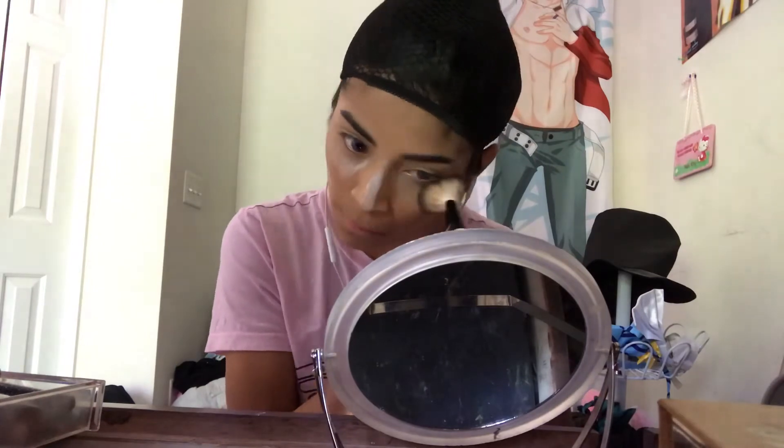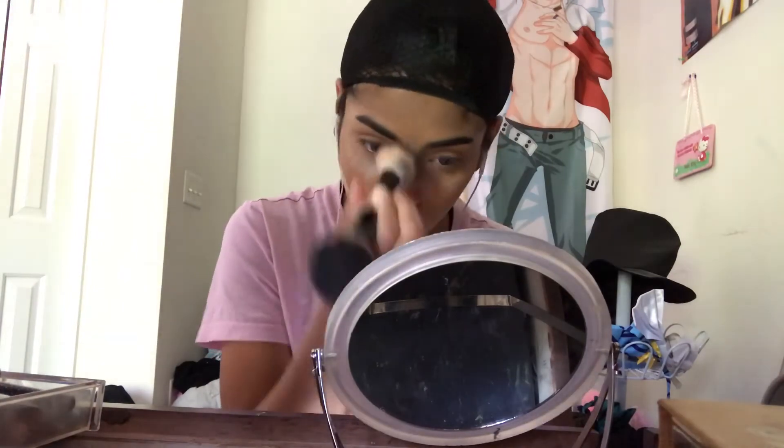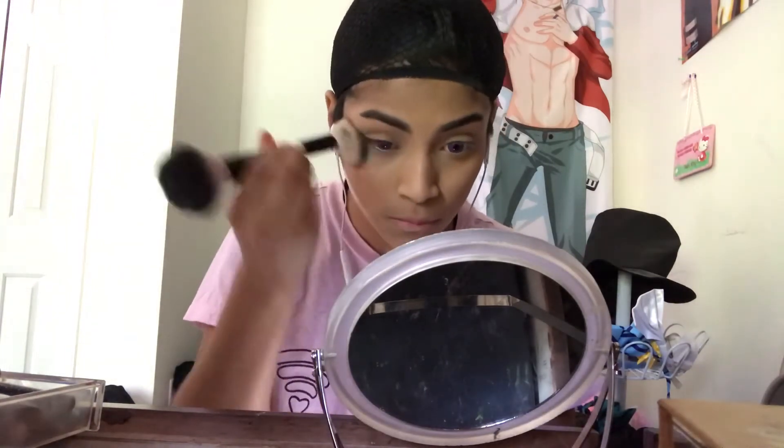Now I'm just going to be baking my nose and underneath my eyes. I know it cuts off really fast and it looks like I'm wiping the powder right away, but you have to wait a few minutes for it to set. So don't just wipe it right away.